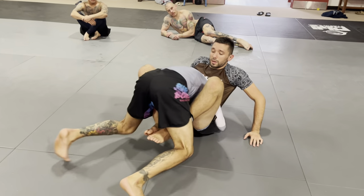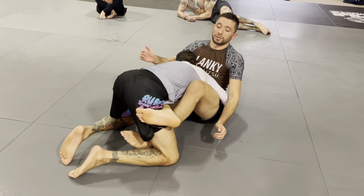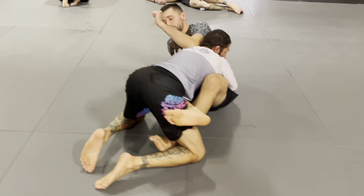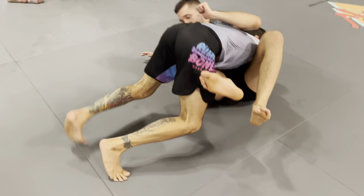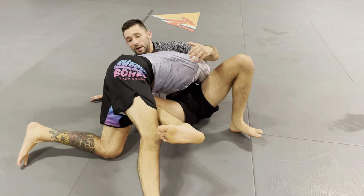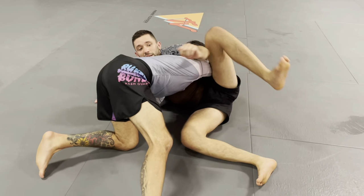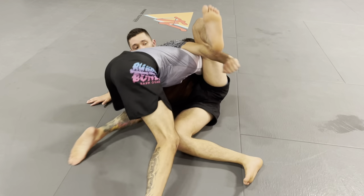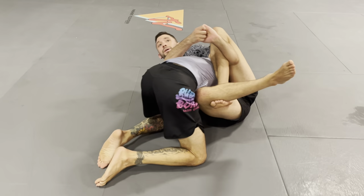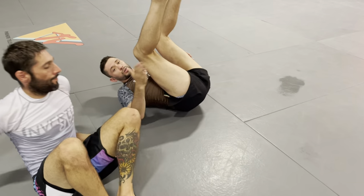Now the body lock pass variation — the easiest entry. I sit back, extend my hips, hooks in. I pummel one hook to the outside and punch my frame. As he comes to bring his hips to pass near side, I stay up on my elbow — elbow strike, knee pinch, lock it up — not allowing myself to go flat, continuing to blade my body.